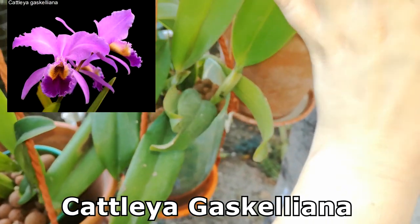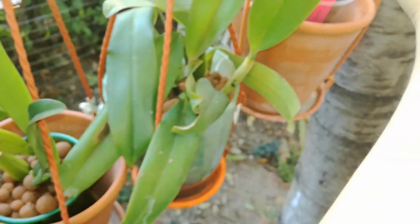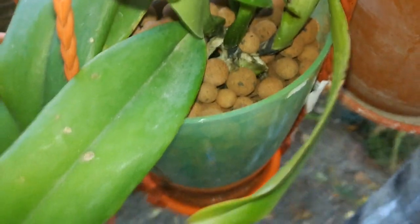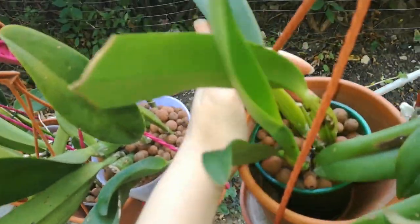This is my Cattleya species Cattleya skinneri — she produced two new growths this year, the biggest she has ever produced, and now she's working on some more. I have one on the base and I'm pretty sure another one is about to produce one as well. She also has a lot of roots. I still need to work the pebbles in between the roots a little better, but I'll do that later.